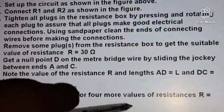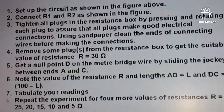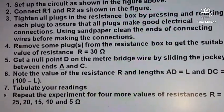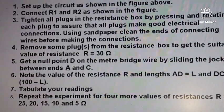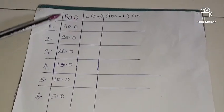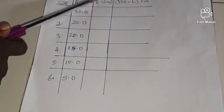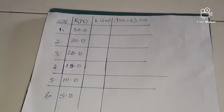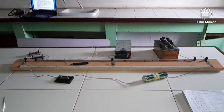Repeat the experiment for four more values of resistance: R equals 25, 20, 15, 10, and 5 ohms. In this experiment I am not going to be plotting the graph — I just want to show you how to connect the meter bridge and get your readings. This is my composite table with resistance values 30, 25, 20, 15, and 5 ohms, the balance point L, and 100 minus L.